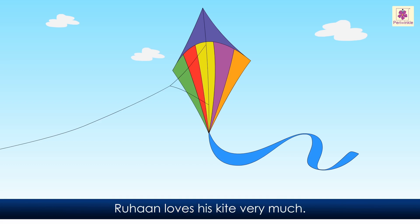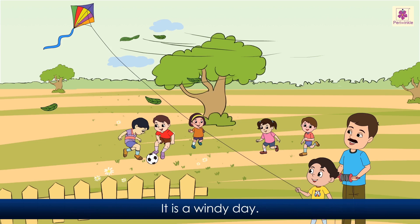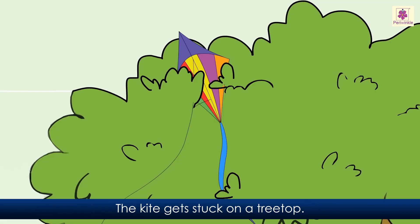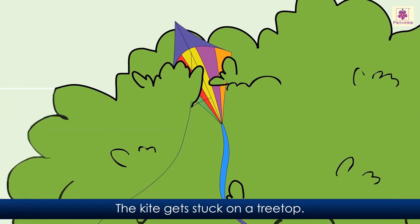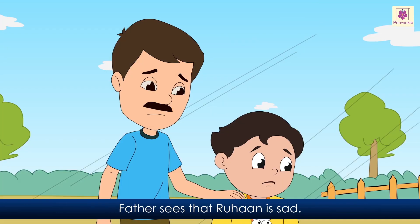Ruhan loves his kite very much. Ruhan goes to the park with his father to fly the kite. It is a windy day. The kite sways with the wind. The kite gets stuck on a treetop. Ruhan tugs the string to free the kite, but the kite does not move. Ruhan is sad. Father sees that Ruhan is sad.